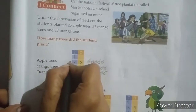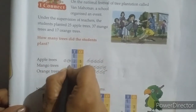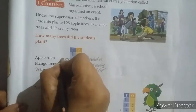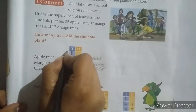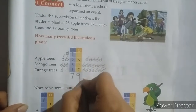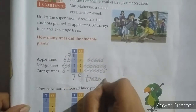Now add the tens side as well. Here it is written 2, so make 2 balls; here 3, so make 3 balls; and here 1. Count: 1, 2, 3, 4, 5, 6 — and 1 carry over, so 6 plus 1 equals 7. The answer is 79 trees.